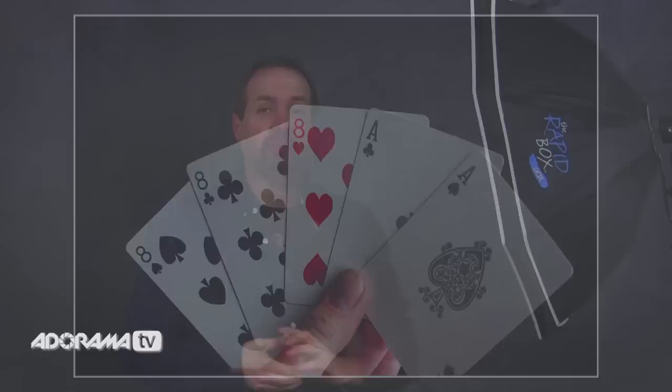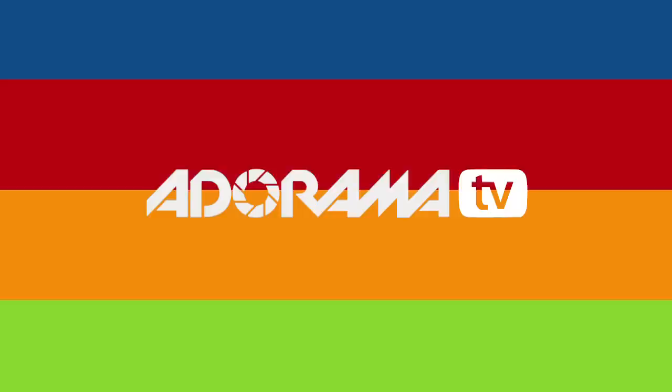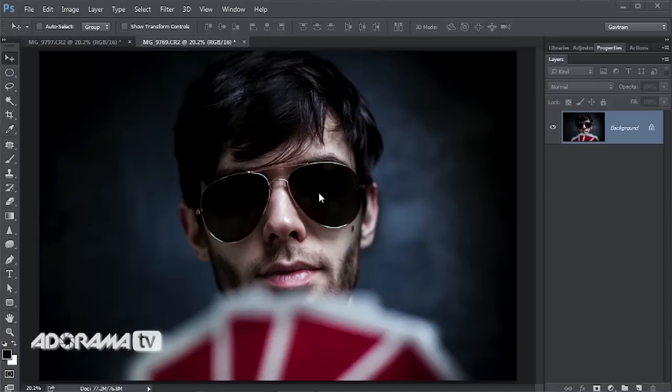Let's go into Photoshop and do a bit of editing. It might seem crazy to go to all that trouble removing reflections in camera only to add some in Photoshop — but sometimes reflections can really add to the picture, and that's what we're going to do: add a reflection that we're controlling. Here's the shot with no reflections in the glasses — think of it as a blank canvas.